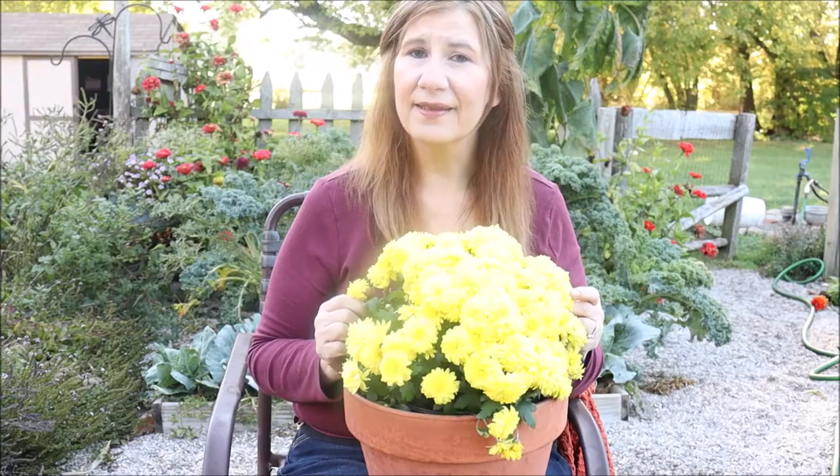Getting these garden mums to come back every year is a little difficult because of their crossbreeding. There are a couple of tricks if you'd like your mums to come back every year, though there's no guarantee. If you are looking for mums to return, you're going to look for a perennial mum, and they're pretty hard to find. While at Lowe's the other day they weren't labeled as perennial mums, but the care tag did say to keep them moist the first year, then water weekly every year after — so I would assume that meant it was a perennial mum.